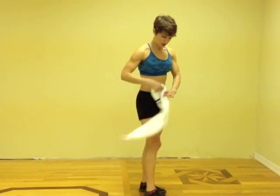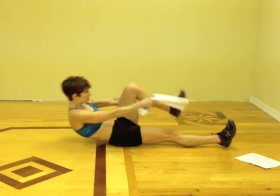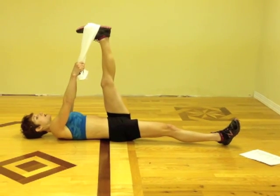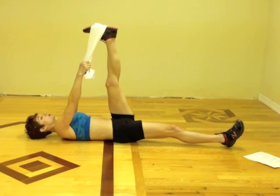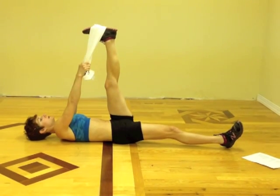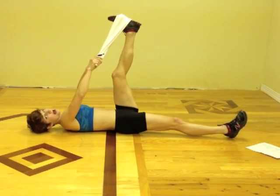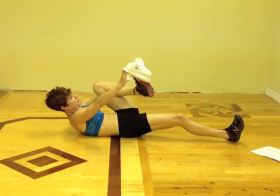Then we're going to stretch our hamstrings. Hold each of these for 30 seconds. If you need to have your leg a little bit lower, that makes it easier — you don't have to have it up to 90 degrees.